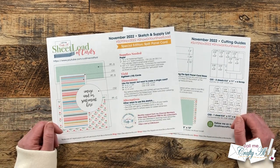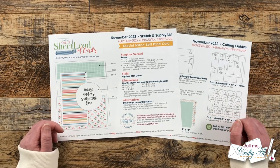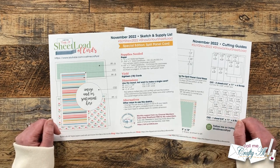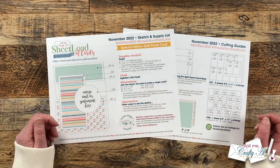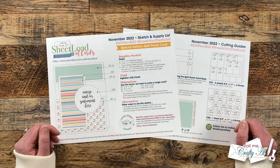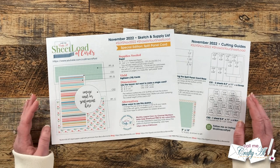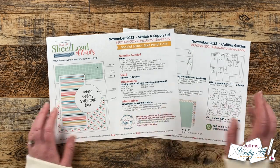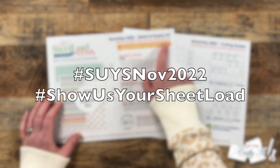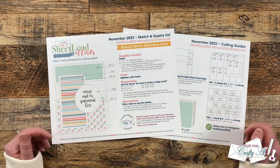You could always choose to cut fewer pieces from your pattern papers to get fewer cards, but with the upcoming holiday season — and I know lots of you like to make cards to donate — some of you might appreciate getting 18 cards from just one sheetload. I made special notes on both pages of the printable to help you put these together, and I'll be back tomorrow with the process and tips. If you're going to be making a sheetload and sharing it online, I have some hashtags up at the top, and in the description box I have the 'show us your sheetload' guidelines video.